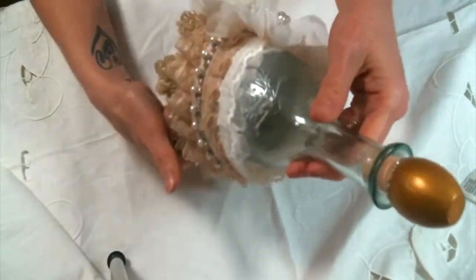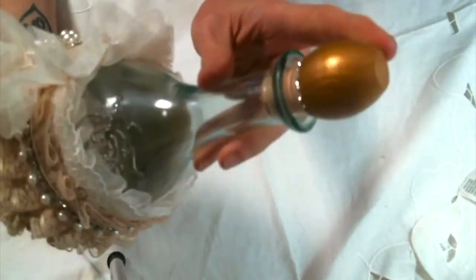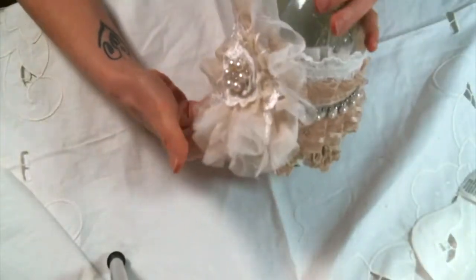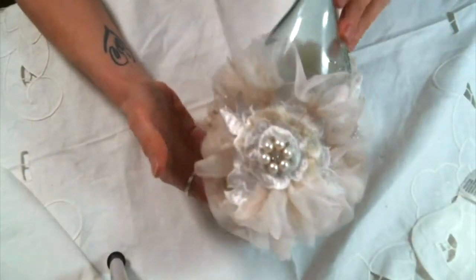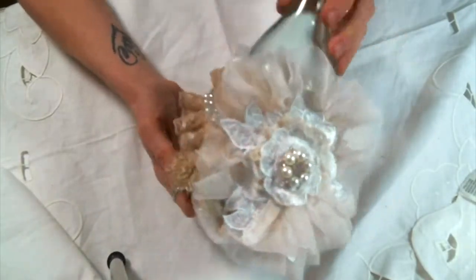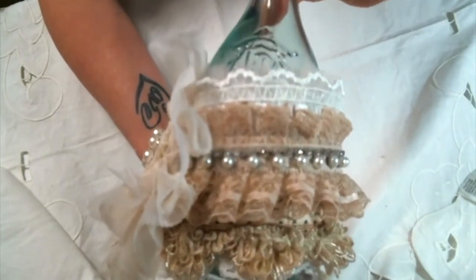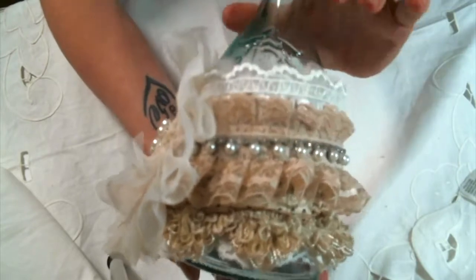So this is what I decided to do. I painted the stopper and I added some rhinestone trim, which you can get over at Angel Dream Crafts — I'll put a link to her shop below. And then I created almost like a sleeve, kind of like a belly band — a bottle belly band. Although it is attached, it's not gonna come off, but I just love it.